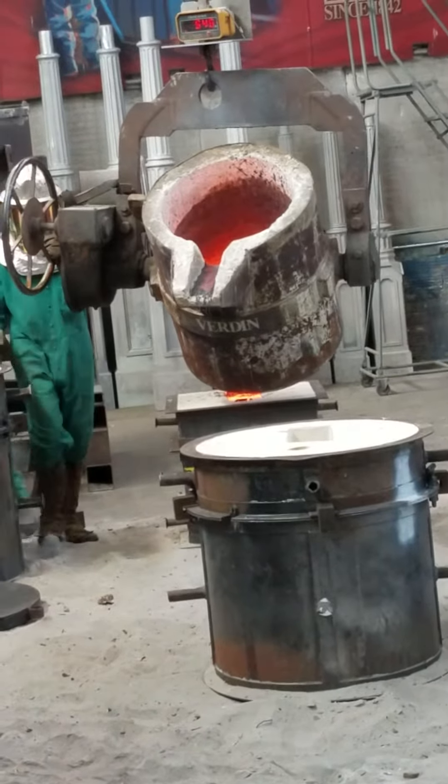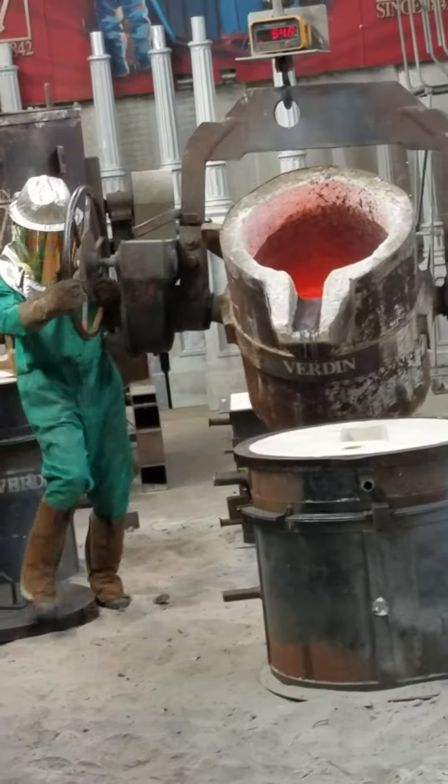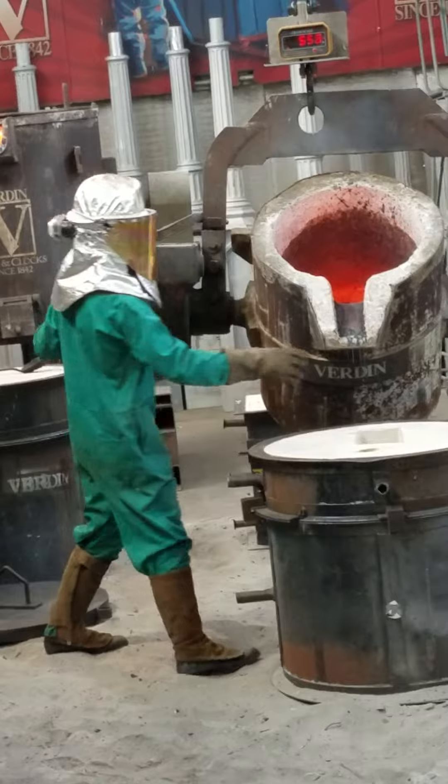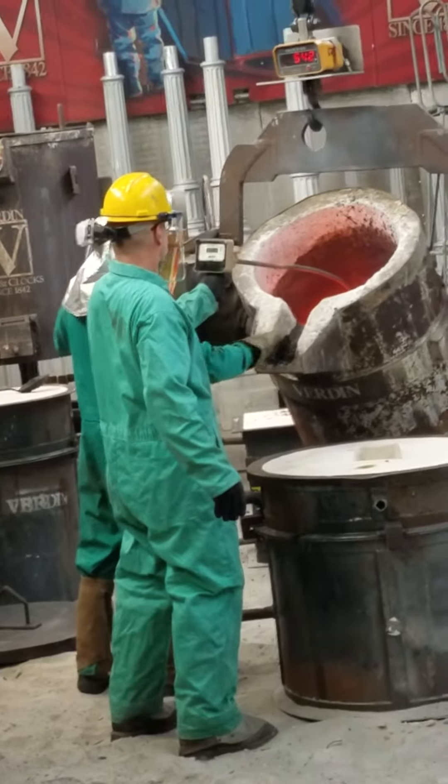So, 540 pounds of metal left — pour one more. This is, I think, the second bell of that four-bell peel that we're doing. This bell will weigh about 250 pounds.